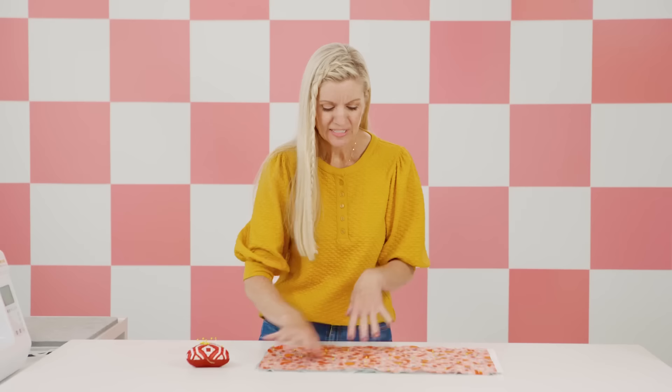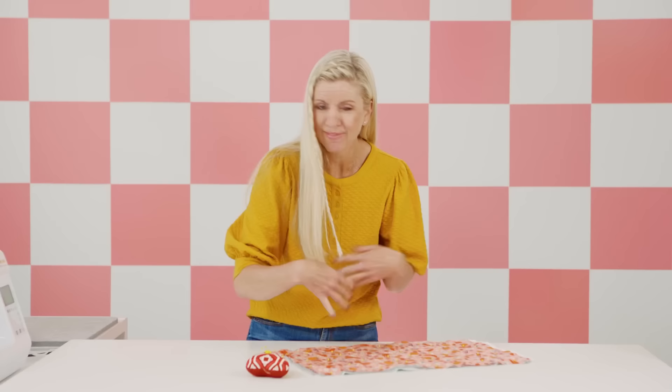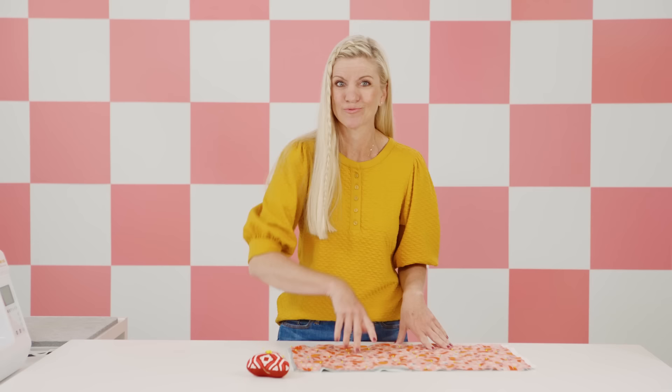I've finished all my lines and made my quilt sandwich, and I'm just pinning everything in place. This is a pretty small area so I'm using standard pins — if that bothers you, use safety pins. I'm being liberal with my pins because you don't want things to shift as we go to the machine and quilt all these lines in place.